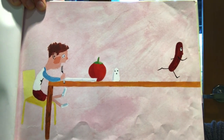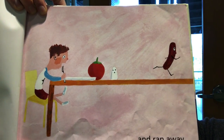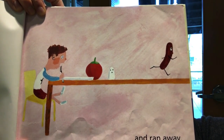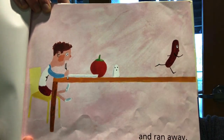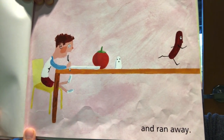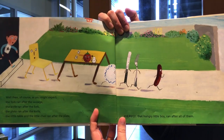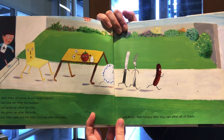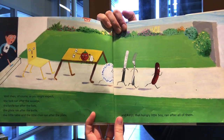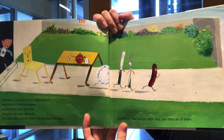One sunny summer's day, just as Banjo, with his knife in one hand and his fork in the other, was leaning forward and smiling happily at the thought of eating his dinner, the sausage — Melvin his name was — jumped, yes, jumped right up off the plate and ran away. Then, of course, as you might expect, the fork ran after the sausage, the knife ran after the fork, the plate ran after the knife, the little table and the little chair ran after the plate, and Banjo, that hungry little boy, ran after all of them.